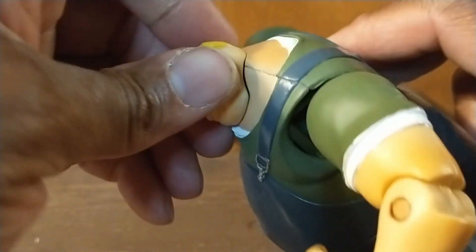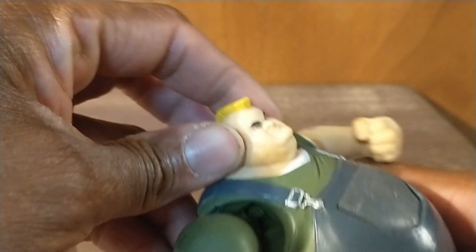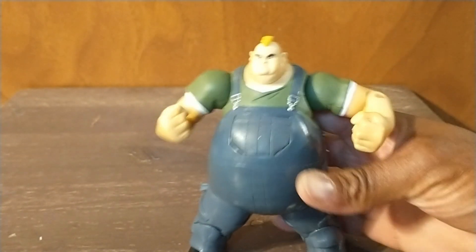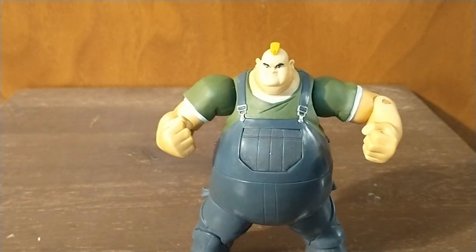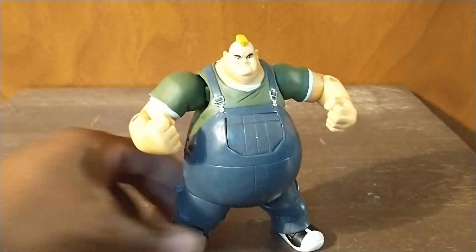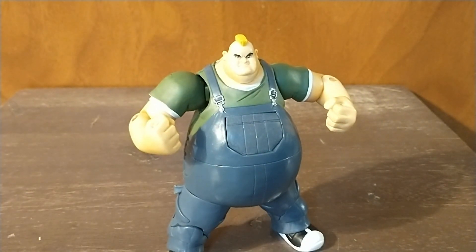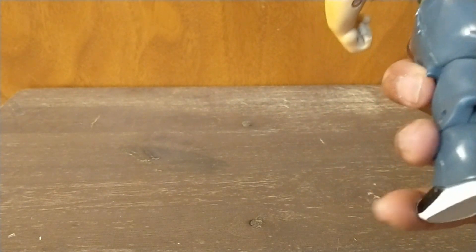His legs also rotate at the thigh, and his knee bends — but not much, just like a real person of his size. Both legs rotate at the thigh; no real knee bend essentially. His head has no movement at all — you can tell there's no clearance for it to go anywhere. If I tried to move it, it would break, which we're not going to do. This is a pretty cool looking figure. He was retailing at $15 at this particular toy store; I got it for half of that — Black Friday for the win.